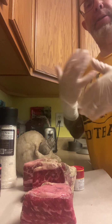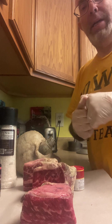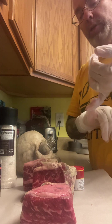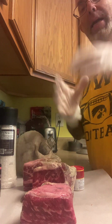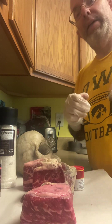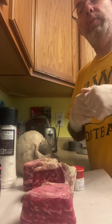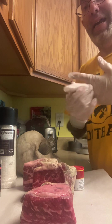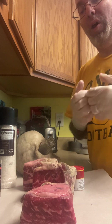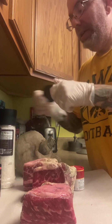In my Dutch oven I've got some shredded carrots, some onions, some garlic, and then I'm gonna put the meat back in. Then I'm gonna deglaze with a little bit of brandy, put it in the oven with some beef stock and garlic cloves, and let it cook until it's fall-off-the-bone tender.